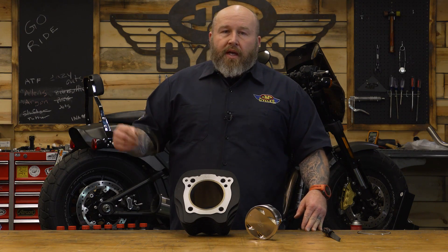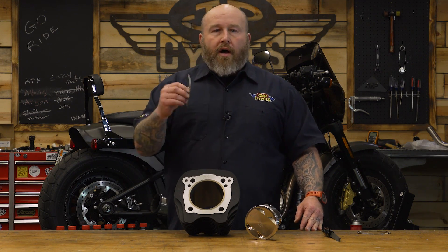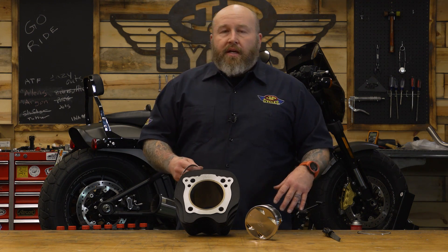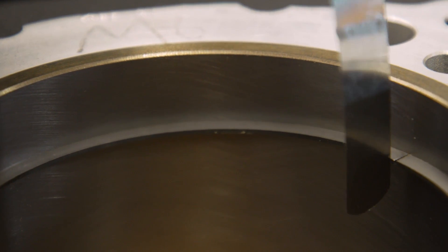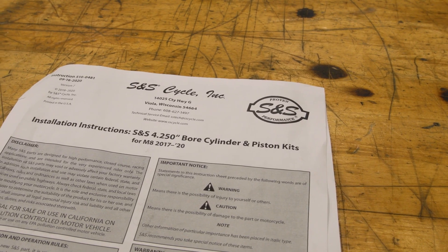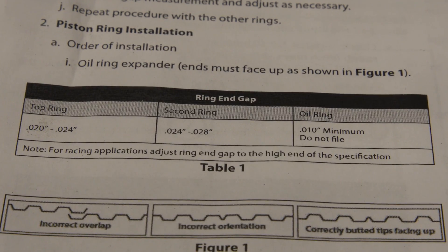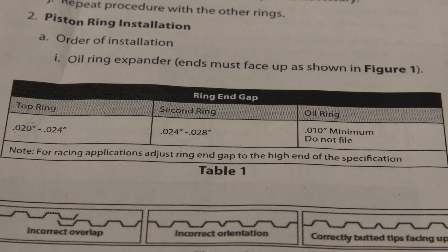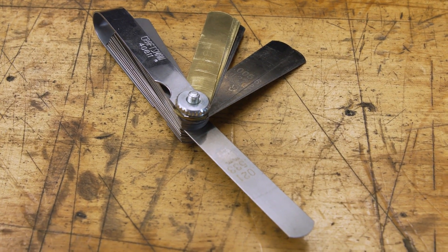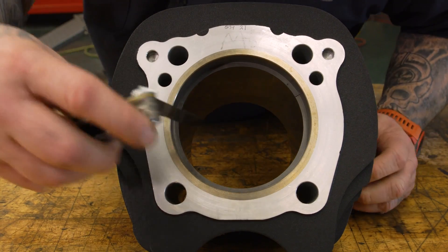What that gap should be will depend on the piston and cylinder kit you have and the application. Especially if you get into nitrous or turbo applications, there's a much different set of rules for ring gaps. But the instructions with your piston should have a range. This is an SNS setup — they have in their instructions a range of gap anywhere from 20,000 to 24,000 thousandths of an inch. To measure that you're going to need a feeler gauge or a set of feeler gauges like this.